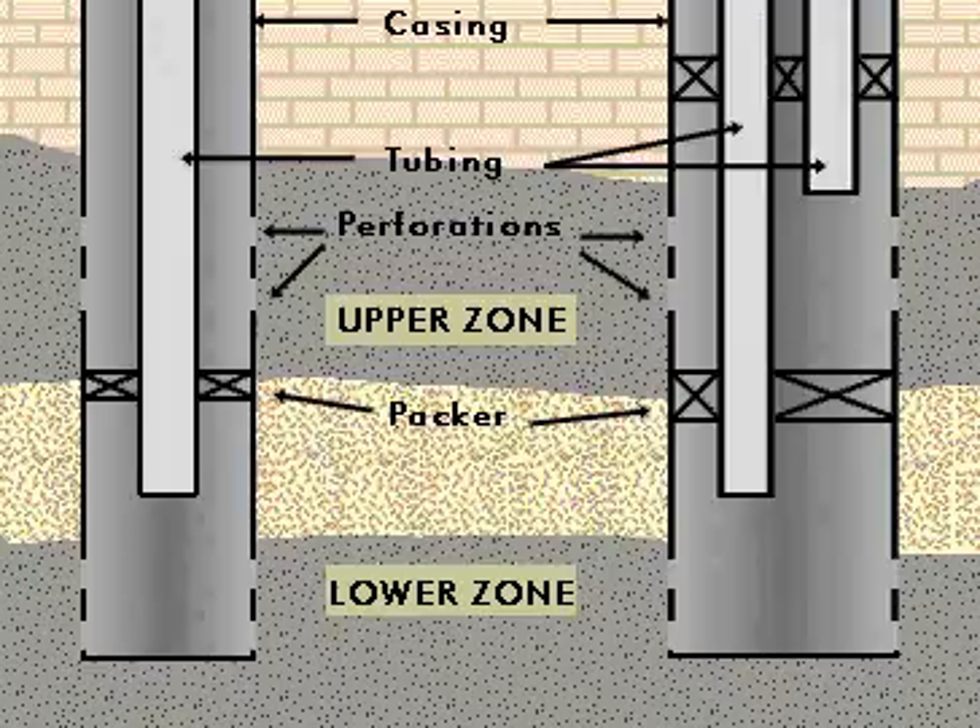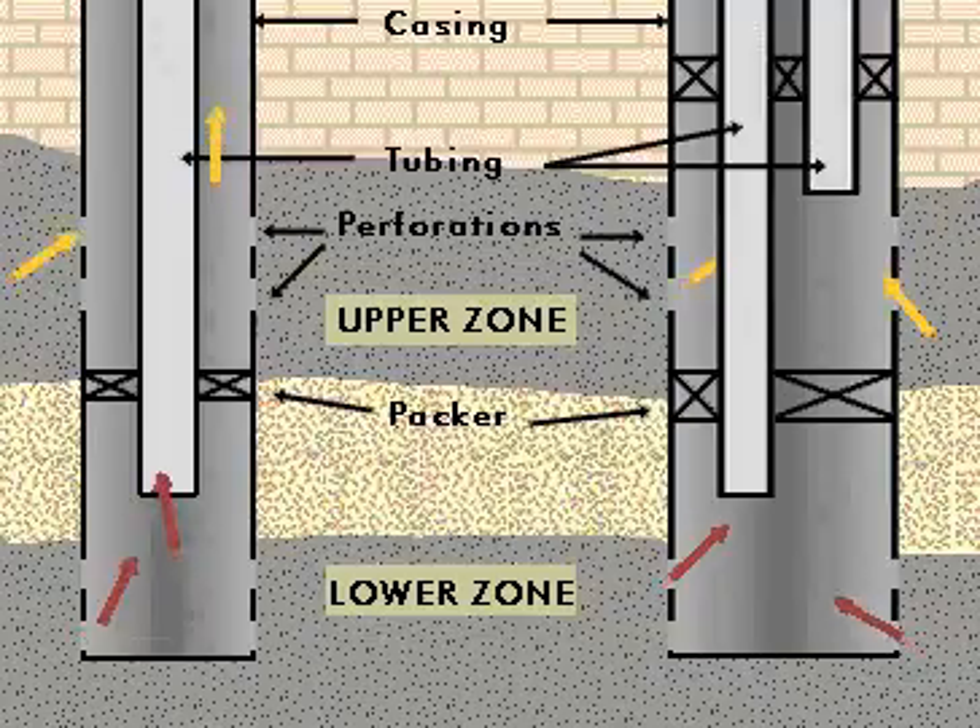Dual tubing completion is a well completion method in which two sets of production tubing are run parallel to each other to the bottom of the well. This technique is used when two zones are produced simultaneously.